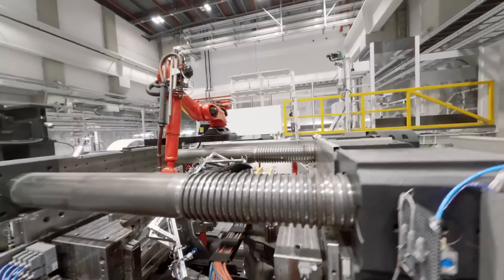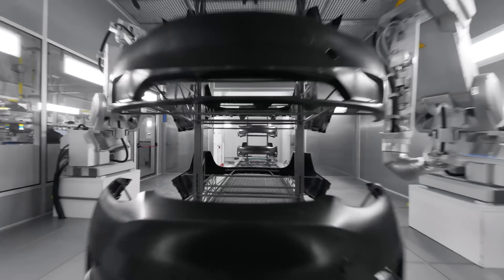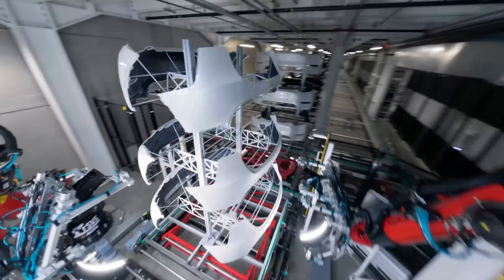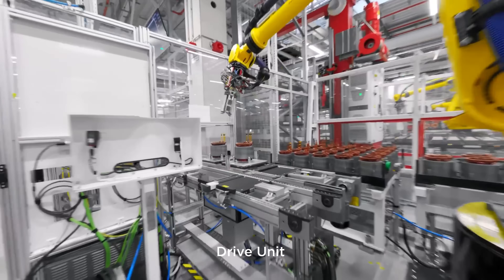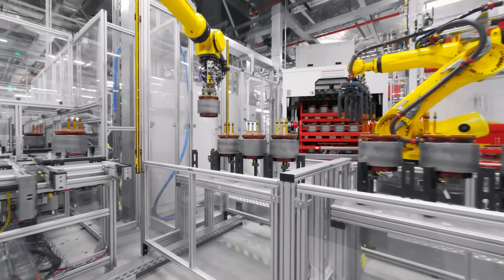BYD's Blade Battery — gen one and two — is all about cell-to-pack integration. They use LFP chemistries in long flat cells slotted directly into the vehicle floor, with no modular casing and no wasted space — it's a brilliant design. Tesla's new design borrows some of those principles. Even though Tesla still uses cylindrical 4680 cells, bedding those cells into a load-bearing aluminium tray is a very big deal. It's Tesla's version of blade-like integration, just using a different shape and material.